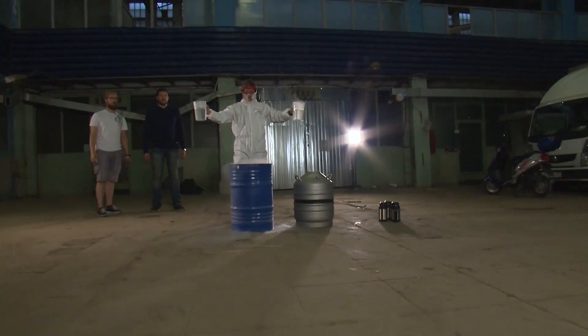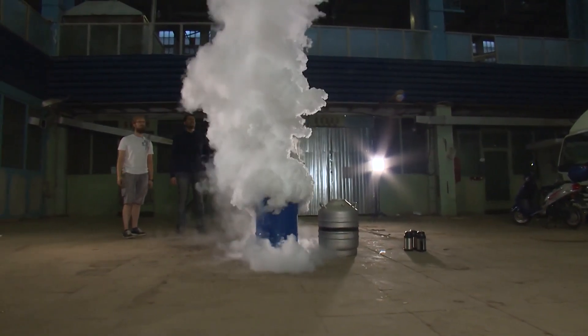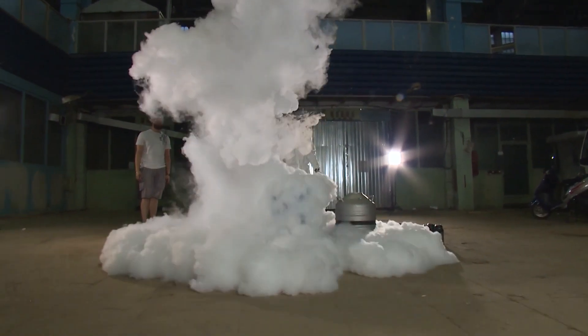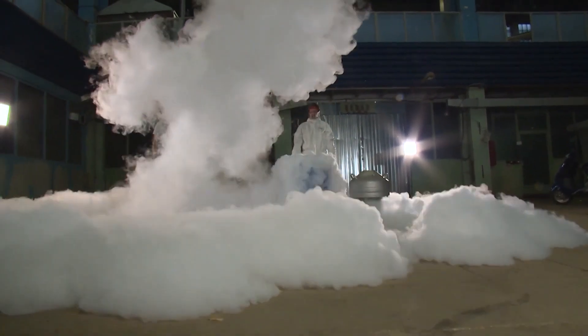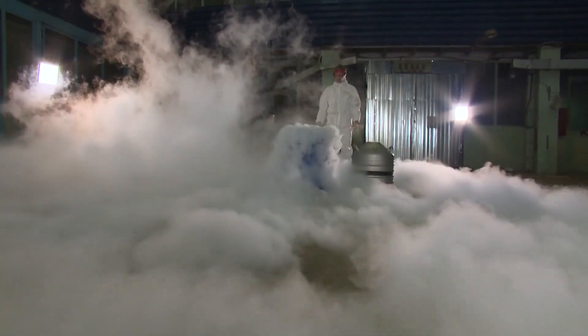Well, on the count of three. One, two, three. That's just to understand that the nitrogen has evaporated, and rather quickly.